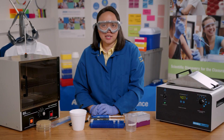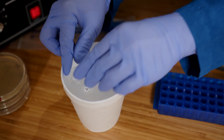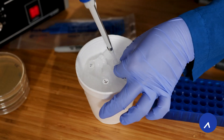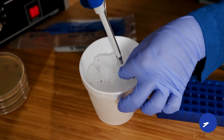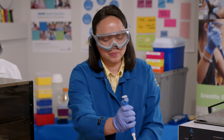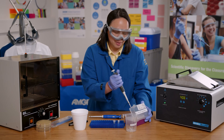Since I want to keep everything as cold as possible, I'm going to keep my tubes on ice while I get 50 microliters of competent cells. In class, your teacher will have the competent cells and will aliquot them directly into your chilled tubes. Next, I will add 10 microliters of the plasmid to the experimental tube.